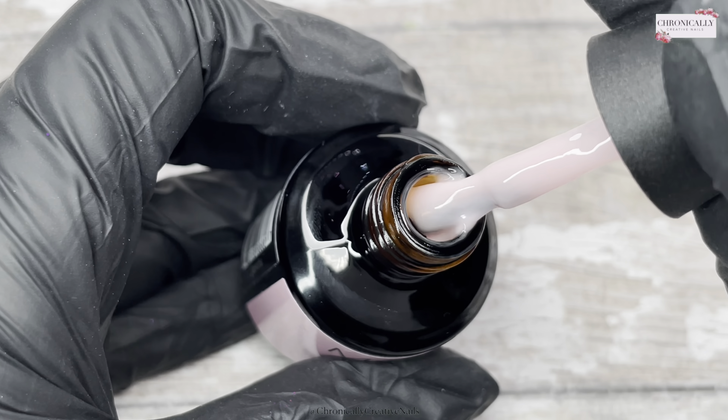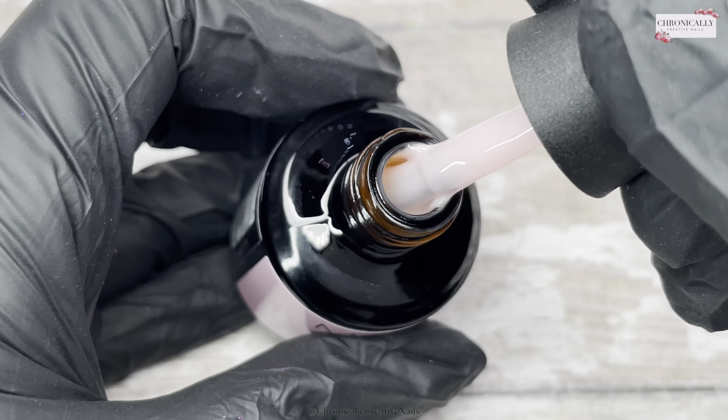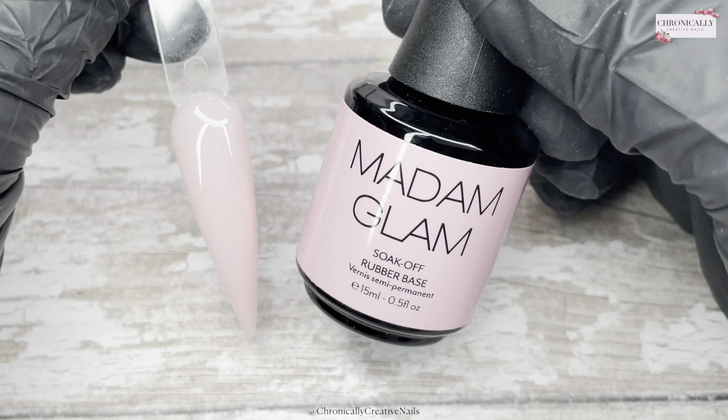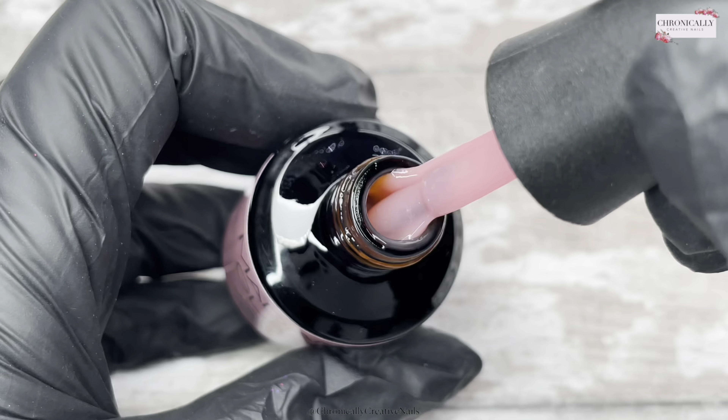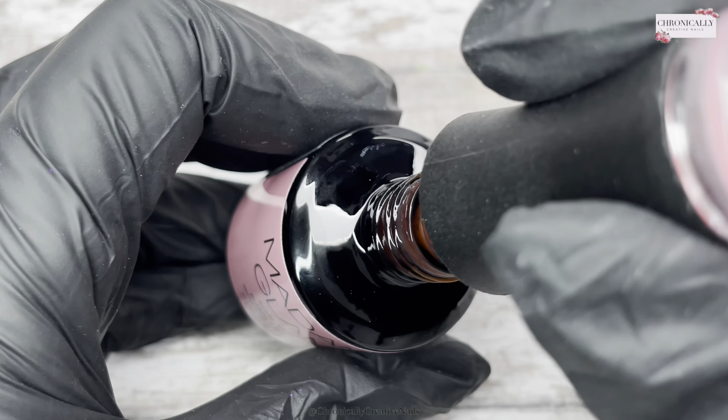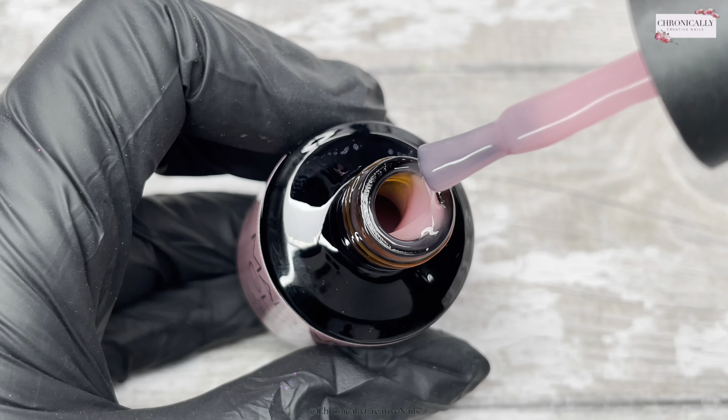I'm also going to show you how you can use them in designs as well — I thought I might as well while we're here showing them, so it can give you some extra ideas. A lot of people would just think that's a base coat and I can't do anything else with it, but there are a few things you can do.